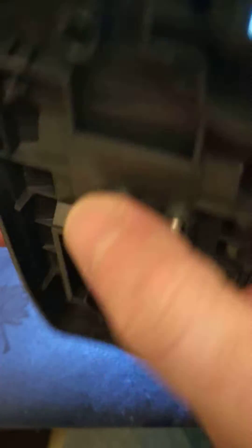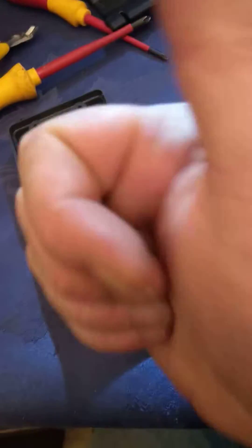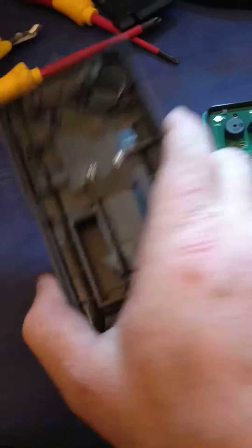I like the sprung battery contacts, that's a good idea. It uses AAAs, that is a winner right there. No more finding a 9V and having to stick it on your tongue to make sure it's good before putting it in your meter.